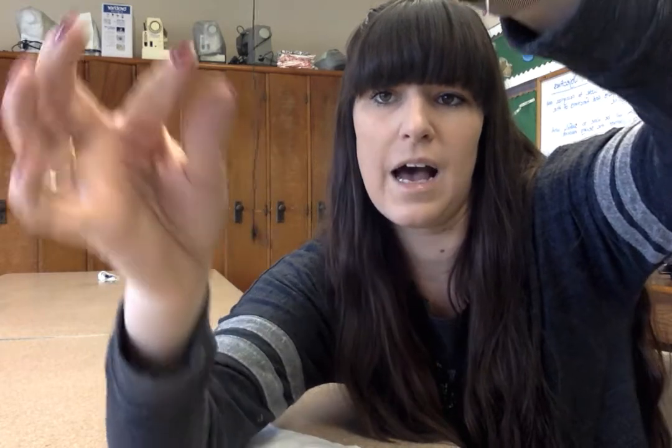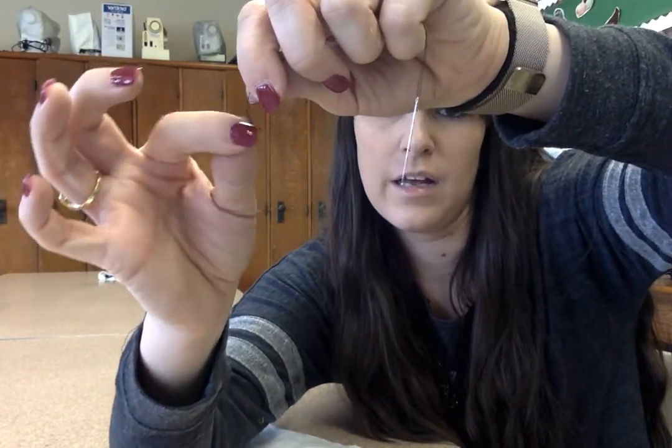This big, ugly knot — when you take your fingers and slide down, it should not move at all. That's how you know you did it right. Once you have the big, ugly knot, you're ready to start sewing on your button or sewing anything with a hand stitch. So that's the first step: getting the knot.